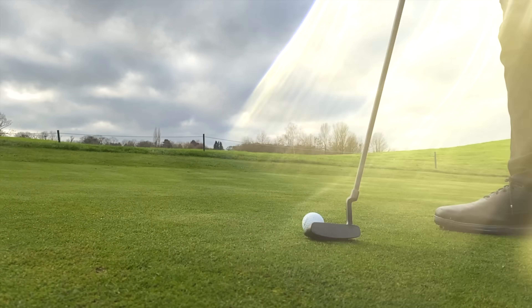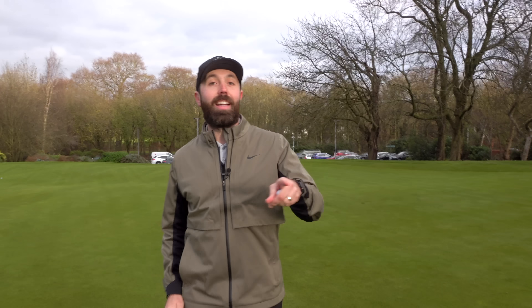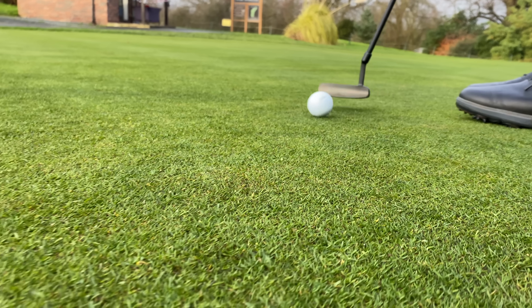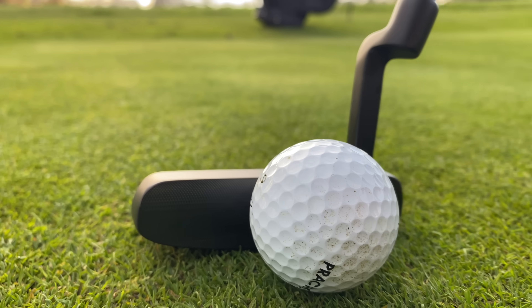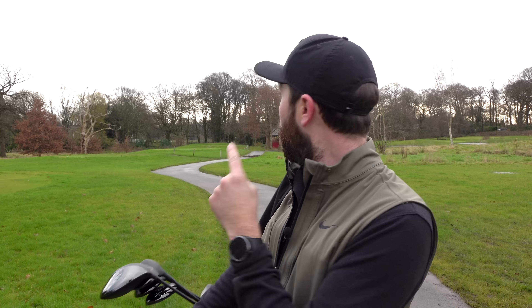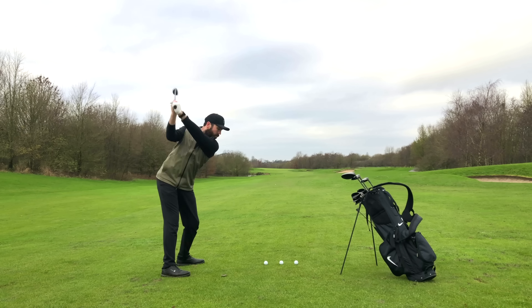Overall performance-wise that putter didn't do too bad — I felt like I holed a fair share of putts. However, I've got to call out a couple of things. The weight and feel of this putter is very unusual. I'll put that down to the fact it's got a heavy head, a heavy grip, but a light shaft — the balance point is a little bit off. Obviously I'm going to spot that having tested a lot of putters, but somebody new to golf might not really call it out. I can't massively fault the performance — I like the look of the putter, I could get the ball in the hole, and you could scoop it up with the back of the putter.